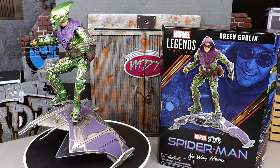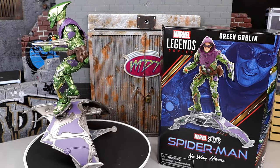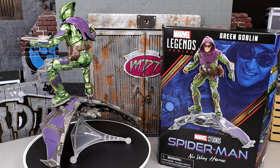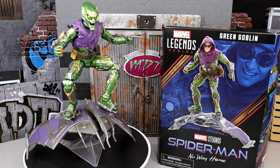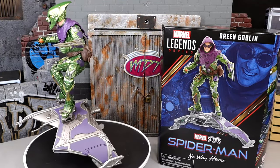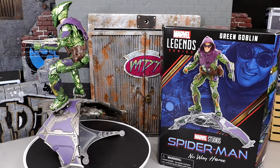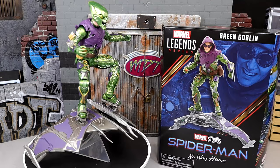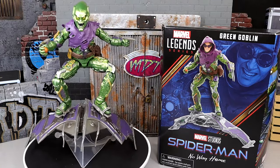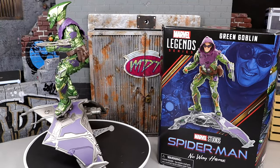Here's the Green Goblin out of the packaging — the detail on this figure is crazy. I've been waiting on an old-school-looking Green Goblin figure for Marvel Legends for a very long time, and I knew this would be the opportunity. Willem Dafoe's version of the Green Goblin is probably my favorite villain of all time — especially as a movie villain. This is my Spider-Man, my universe right here. It's also super nostalgic for me. I think they did a fantastic job.